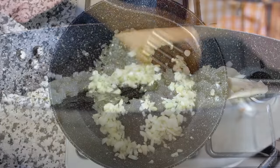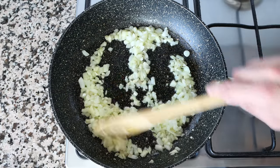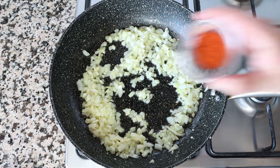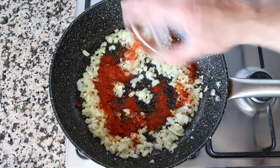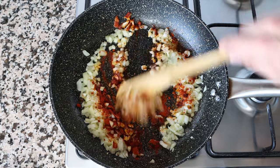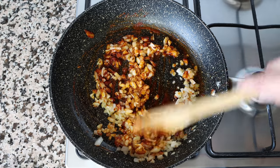After about four minutes, once the onions are translucent and the garlic is lightly sautéed, add in two teaspoons of sweet smoked Spanish paprika — about two and a half grams — what we call here in Spain pimentón de la vera. Give it a quick mix so the paprika coats the garlic and onion.